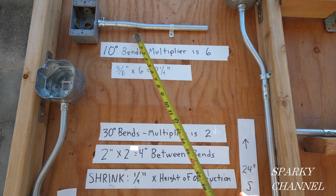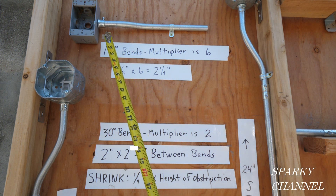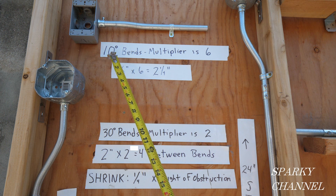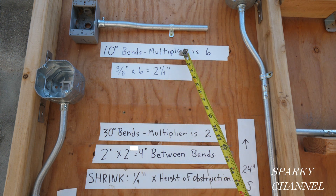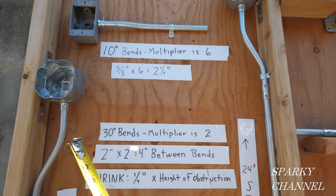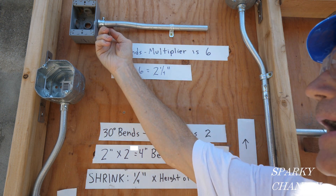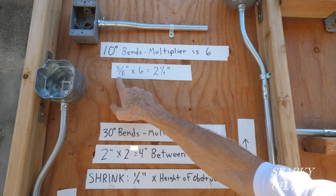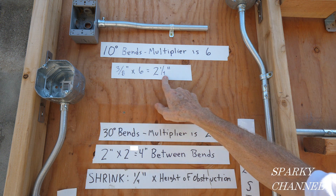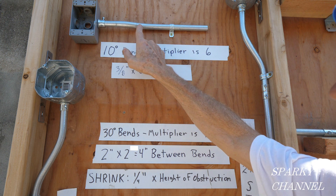These are a special kind of offset bend called box offset bends because they go to a box. So 10-degree offset bends — the multiplier is 6, and the distance from the wood to the back of the conduit is 3/8 of an inch. So 3/8 of an inch times 6 is 2¼. There's 2¼ inches between these two bends.